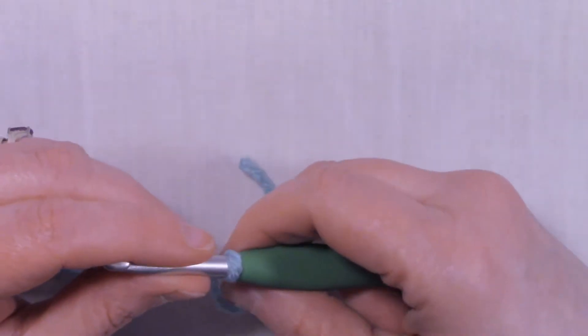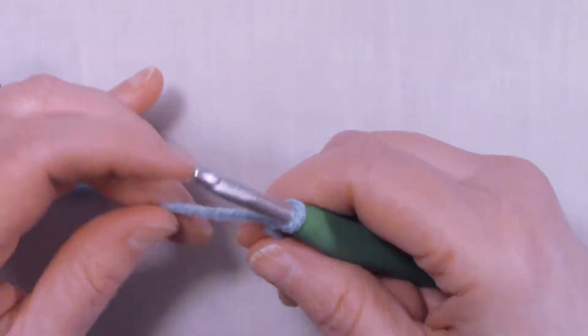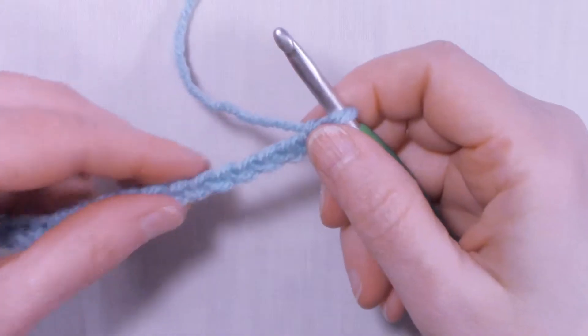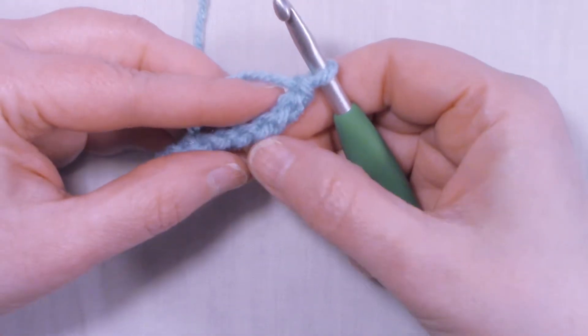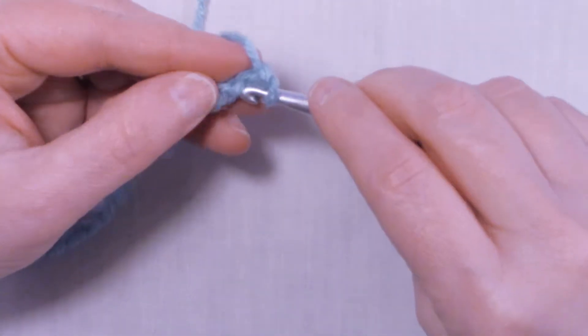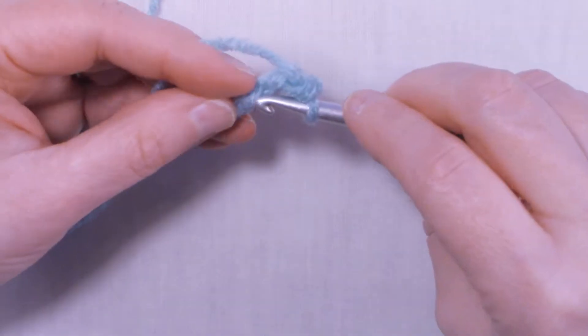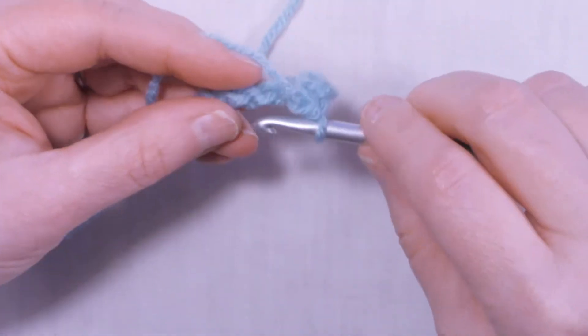To do the popcorn stitch, you want to chain an even number of chains so that you have an odd number of stitches. For today's tutorial I'm going to be making a chain of 24 for our example. Once you have your chain of 24, flip your chain over and we're going to be working in the back humps of the chain, or these back loops. In the second chain from hook we're going to start with a single crochet and we're going to single crochet in each loop all the way down the chain.